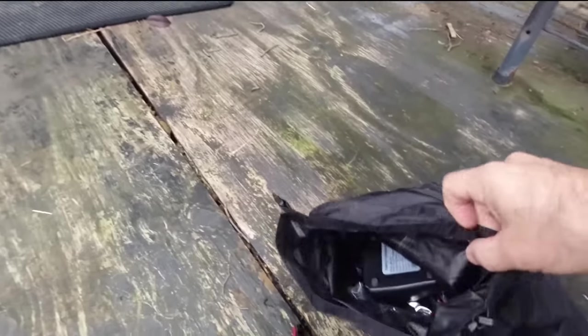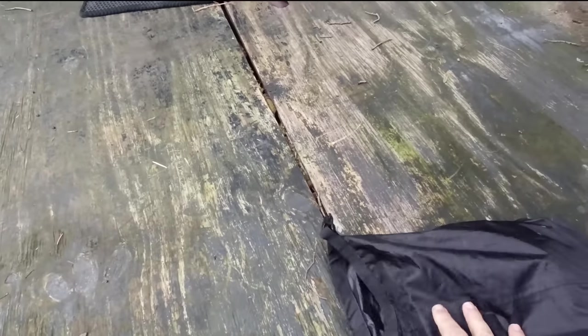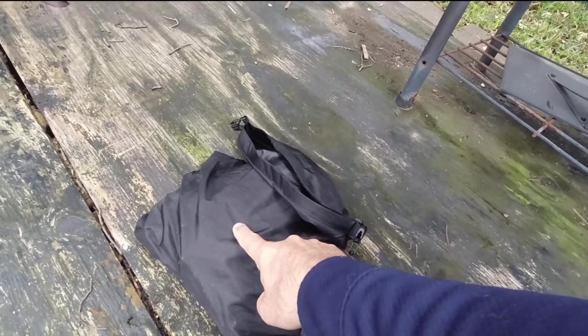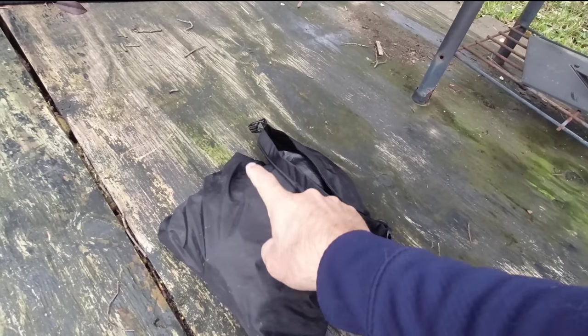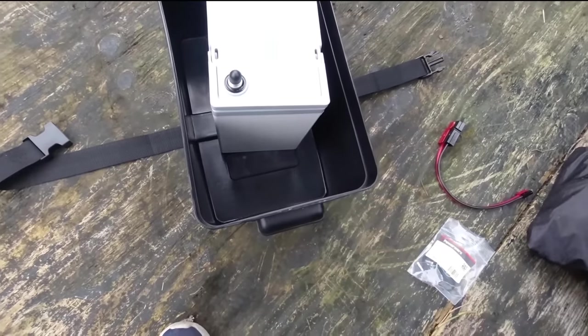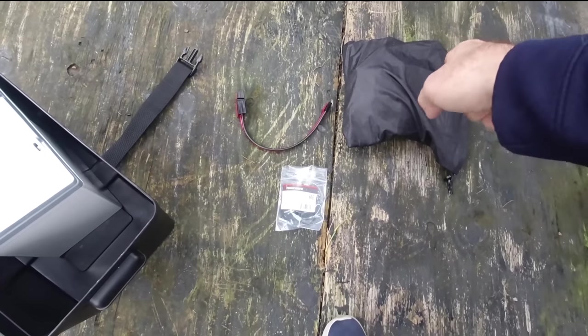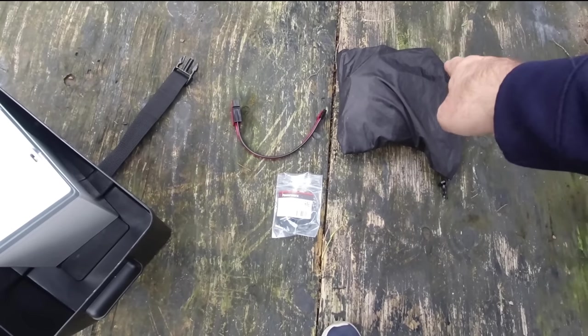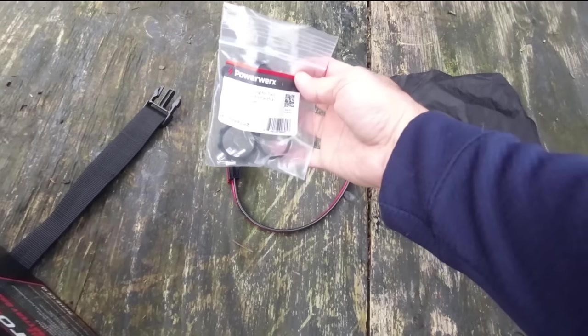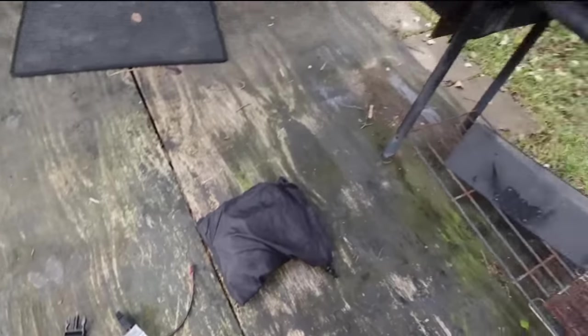I keep some extra plugs and power pole connectors and everything in these waterproof bags. I have four or five packs of these waterproof bags from Amazon — I love them, they're awesome. They roll up and you've got to press the air out because they're airtight. These work great to put inside of the box so that just in case some water gets in there, it's not going to get inside the waterproof bag — so all my connectors and adapters will be nice and dry.